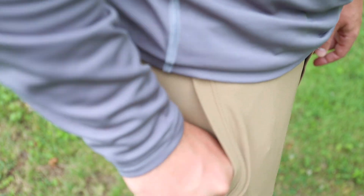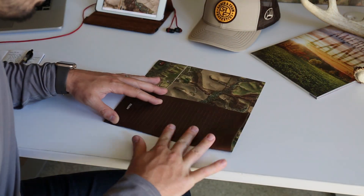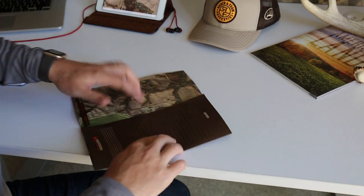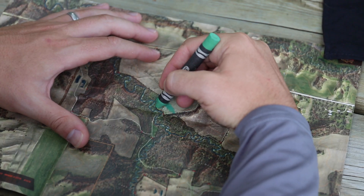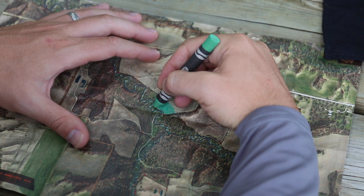The Field Map is our durable, on-the-go scouting blueprint. It will ride in your pocket or pack all year long and can be folded, rolled, used and abused. Dry erase capable, it is your canvas for habitat work, hunting notes, and getting your buddy to the right stand.